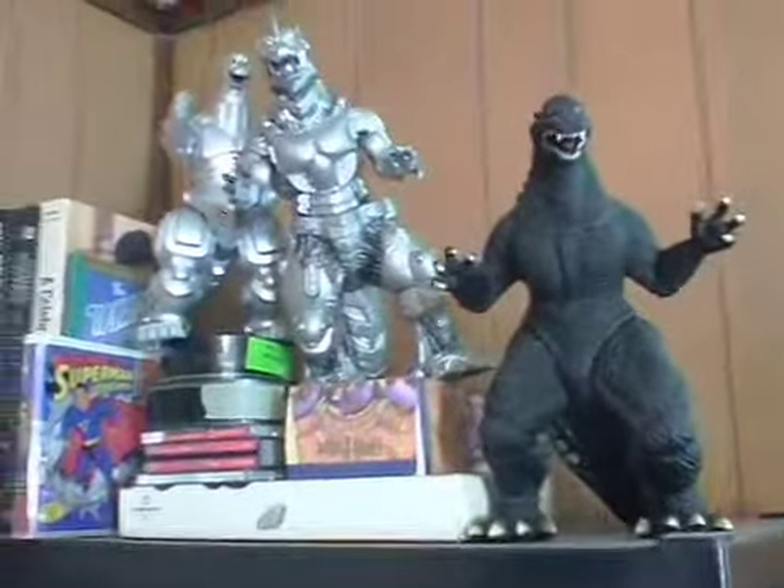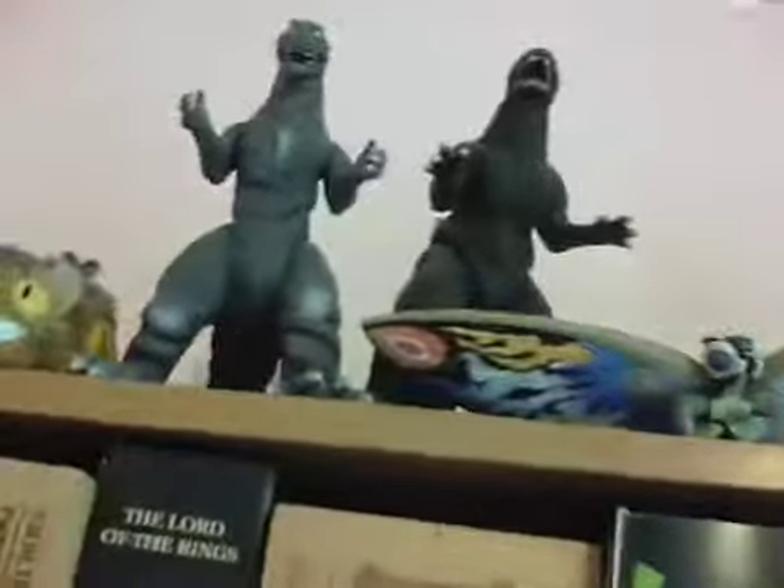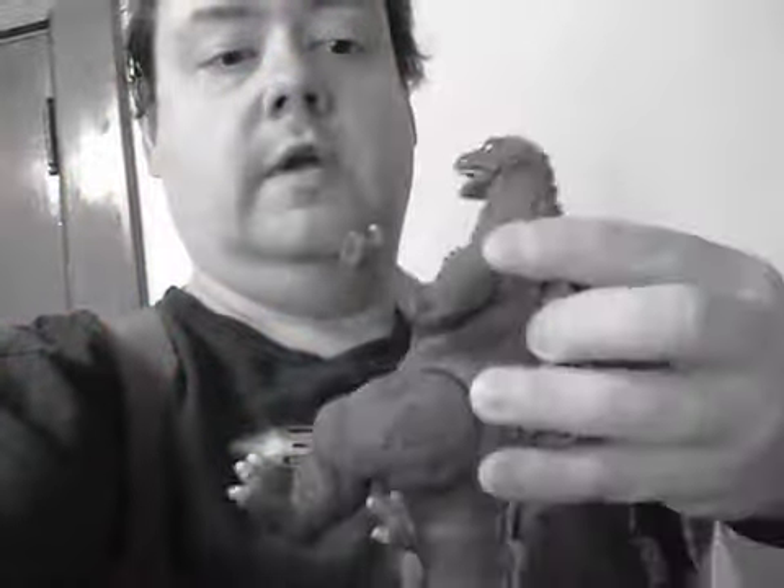I have a lot of Godzillas. This one is especially interesting because it's the original 1954 Godzilla from the original movie, and as you can see, no color, just shades of gray, just like something you might see in a black and white movie.